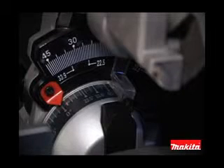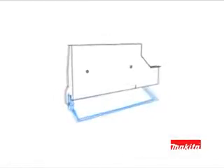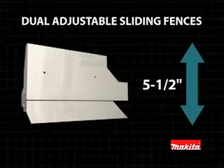For ease of adjustments in all working conditions, there are dual front bevel scales with large markings for increased visibility. Makita listened to the needs of professionals, so the LS12 16L features an exclusive 5-1/2-inch dual sliding fence system that allows upper and lower fence adjustments for more precise miter and bevel cuts.